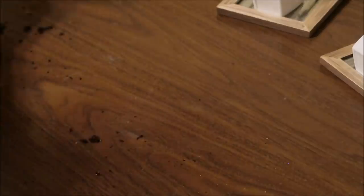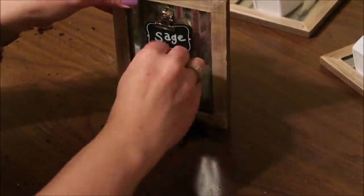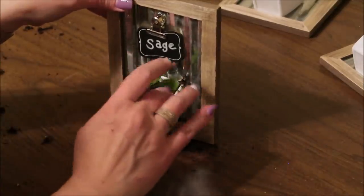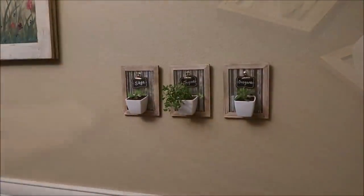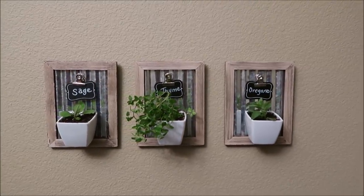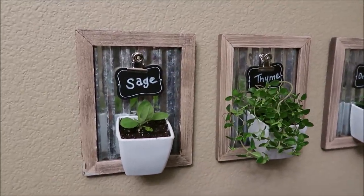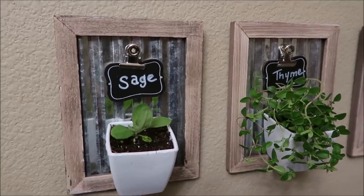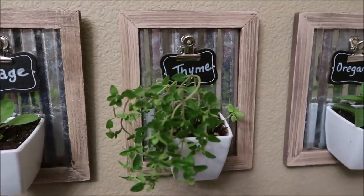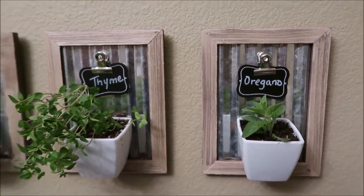Next I add some potting soil to the little pots and plant the herbs. Once finished, I hang it in a sunny place where it will get a good amount of sunshine. Because the pots are pretty small, you have to remember to water them fairly often. Once they start growing a fair amount, you'd probably want to replant them in a bigger pot — so this is just a little mini herb nursery, and I think it's adorable.